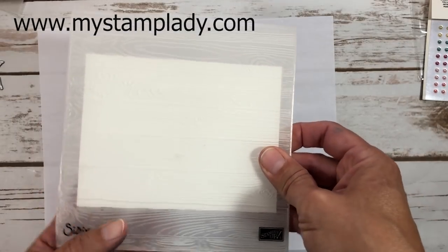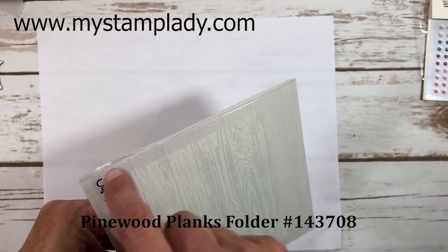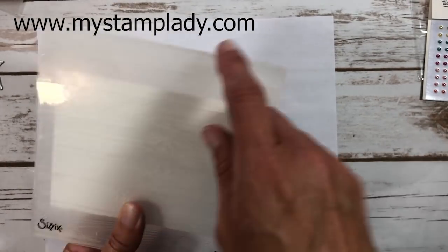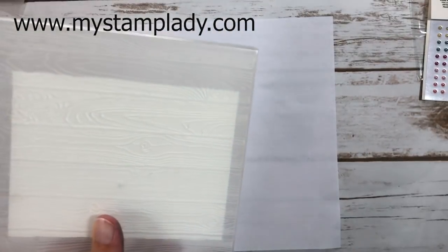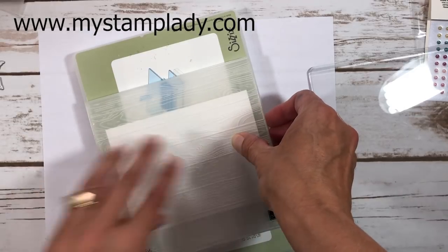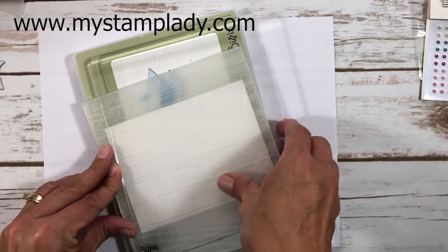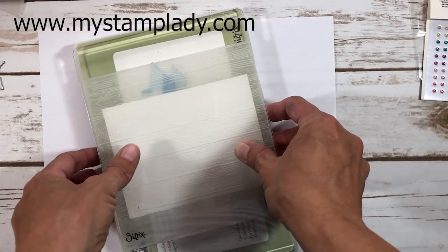This is the Pine Wood Planks dynamic embossing folder, which is quite thick. It's a six-inch wide folder that can get caught on the edge of the Big Shot, so be sure to put the hinge edge in first. You only need one acrylic plate with this folder. Line it up with the sides of your Big Shot platform, and remove the thin die adapter — you don't need it here.